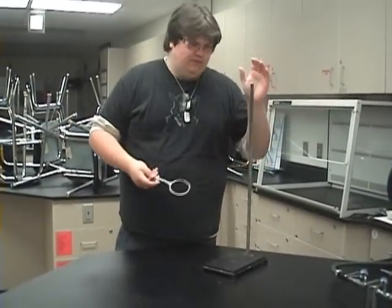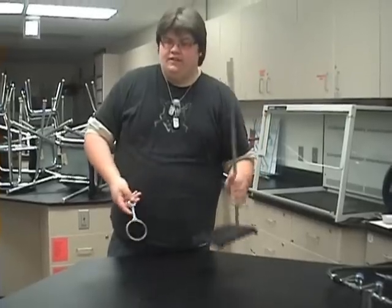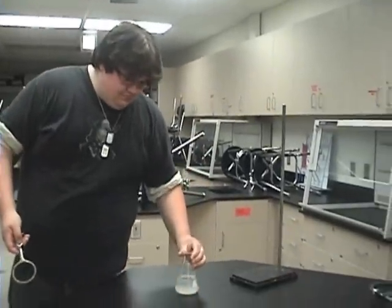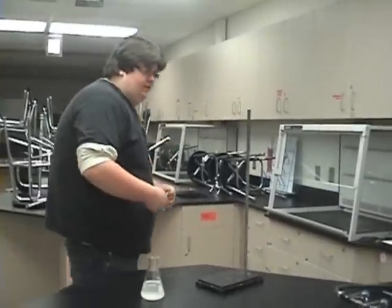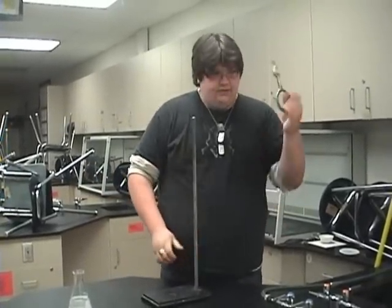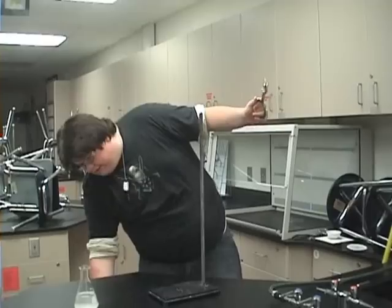Here we are going to set up this thing and then we are going to learn how to evaporate the salt solution. First you get this thing out of the cabinet down there, and you get this thing out of this cabinet down here.